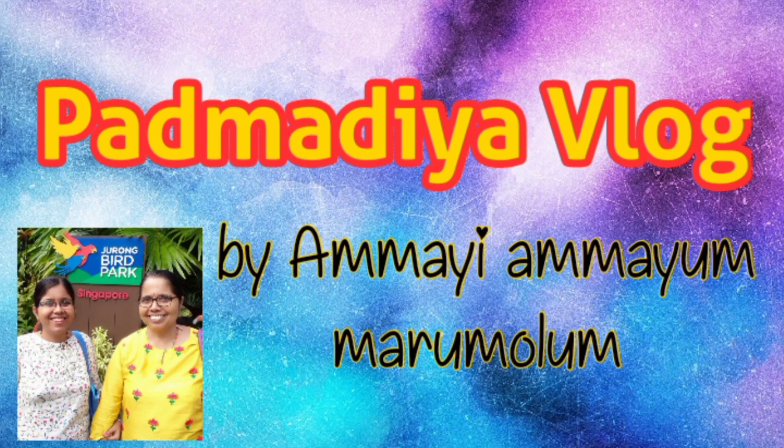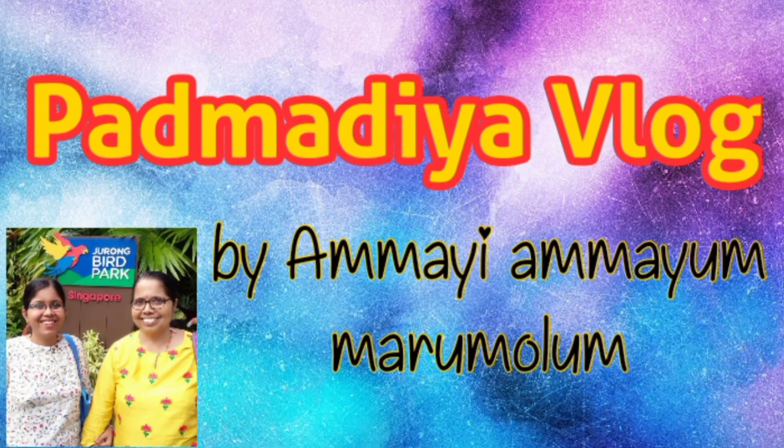Hi friends! Welcome to our YouTube channel, Padmadiya Vlog by Ammayiyammayum Marumolum.